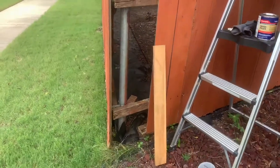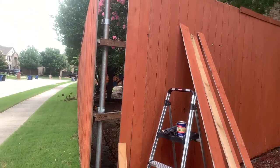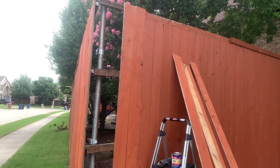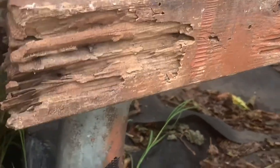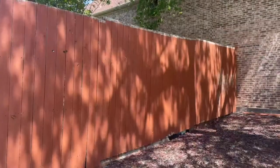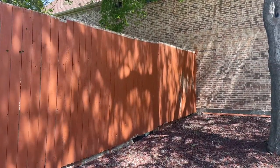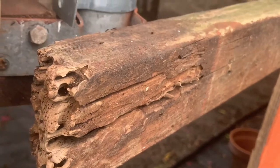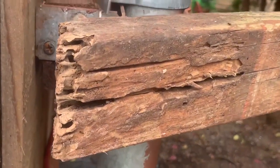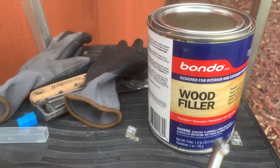Over the years, because of natural occurrences like frequent rain or exposure to sunlight, or maybe your fence is just too old, there will be instances where your wooden fence will need to be repaired. This fence is about 15 years old. I've been doing a lot of maintenance on it to avoid replacement costs. I'm going to fix this rotten wood without removing it from the fence, using a wood filler and a grinder to clean up the wood.